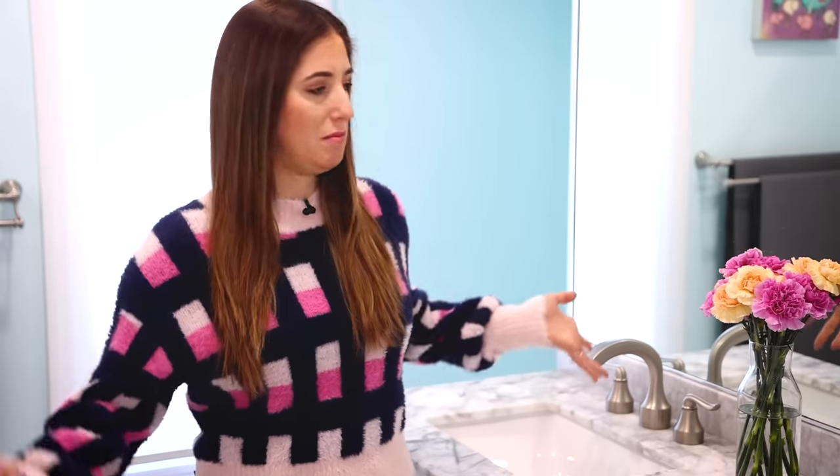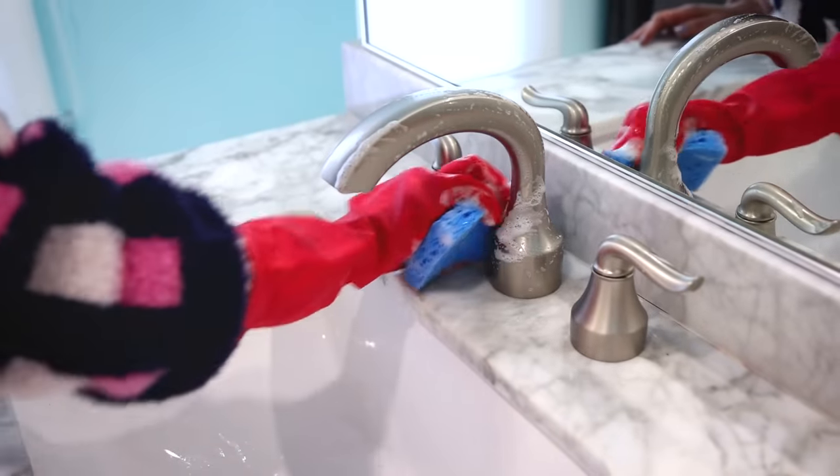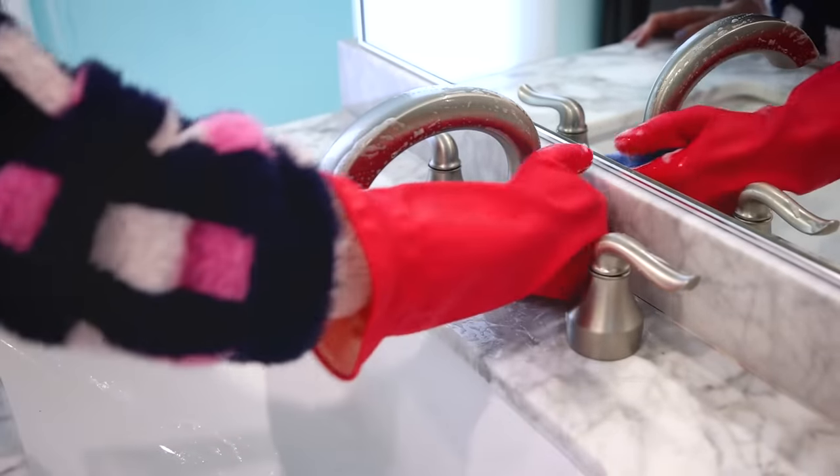A bathroom sink cleaning video wouldn't be complete without talking about the shiny star of the show — the faucets, and of course, the faucet handles. These areas get grimy because your hands are dirty, they get soap or toothpaste or other products on them, and your hands are constantly using the faucet handles. And of course, it is the supplier of water, so you're going to get some hard water or mineral buildup naturally. So you've got to deal with those two things.